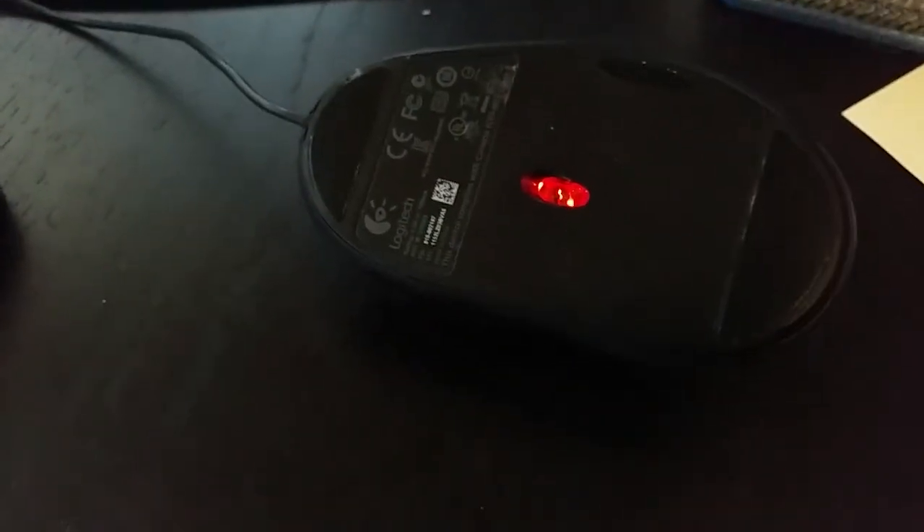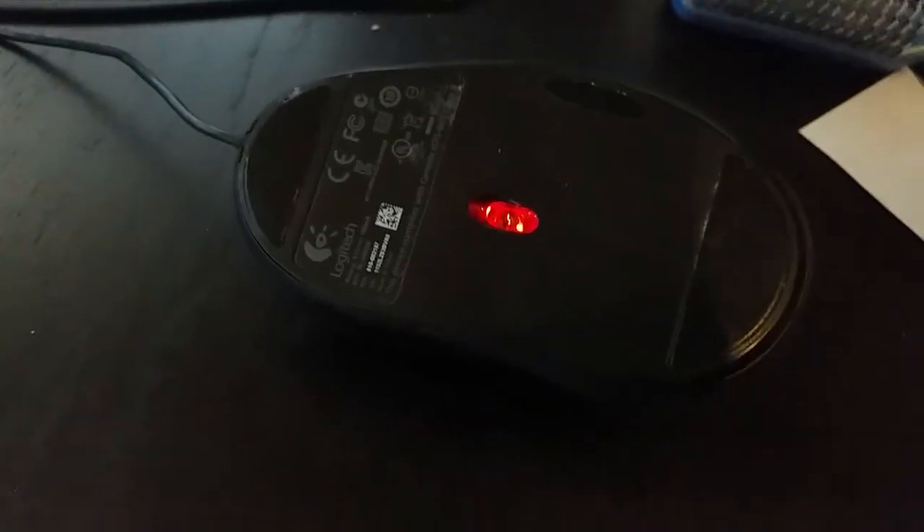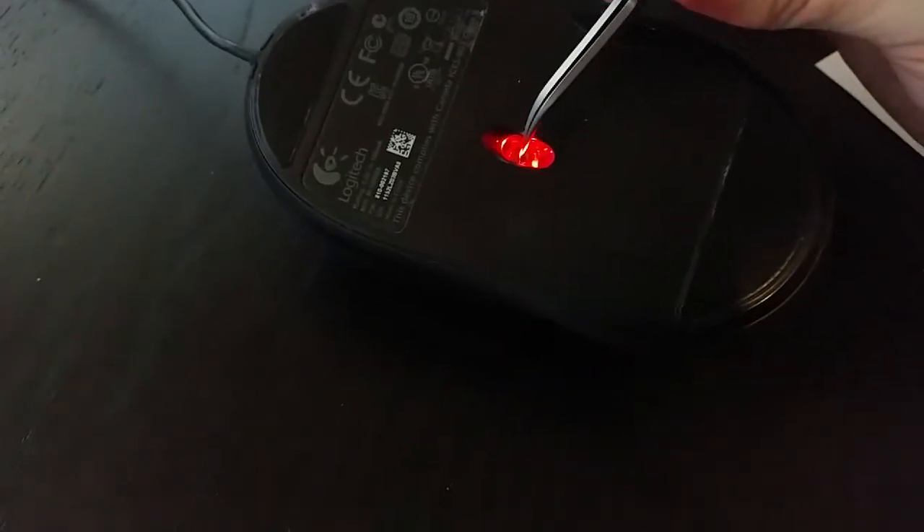Just turn over your mouse and as we can see there is a hair in the sensor, so we'll just take it out and the problem goes away, and that's it.